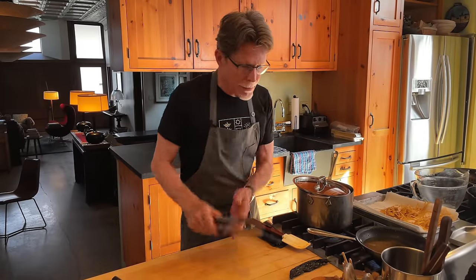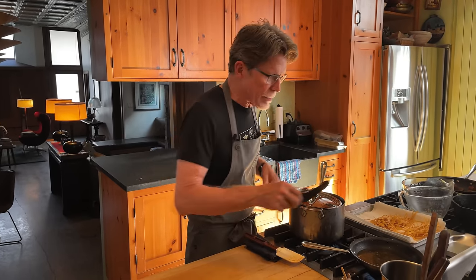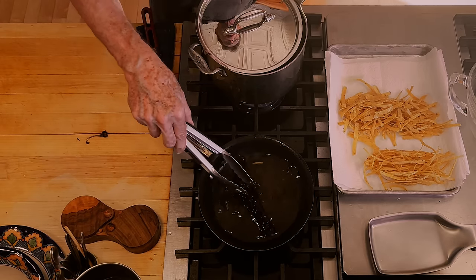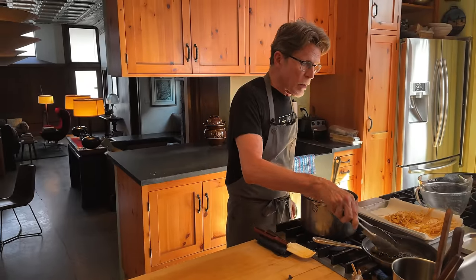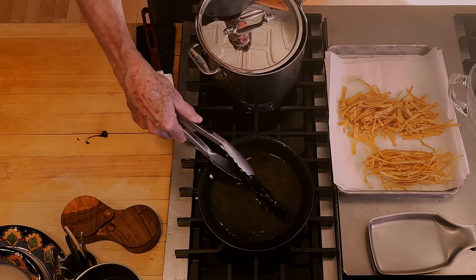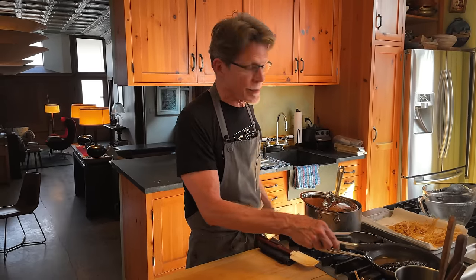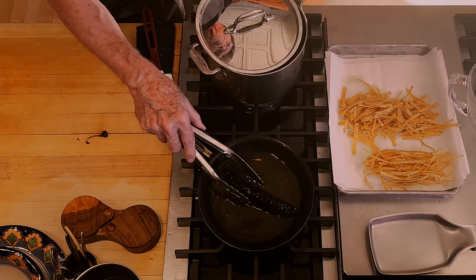Now on to frying this last chili — the pasilla, pasilla negro, or negro chili. I'm going to take the stem off and lay it down in the hot oil. It will start to inflate a little bit as we turn it, but it's doing something important: we're toasting it all the way to where we could crumble it over the soup as one of the garnishes. This will add that boldness that is emblematic of the tortilla soup in central Mexico. It'll take about 45 seconds to a minute to completely toast through.